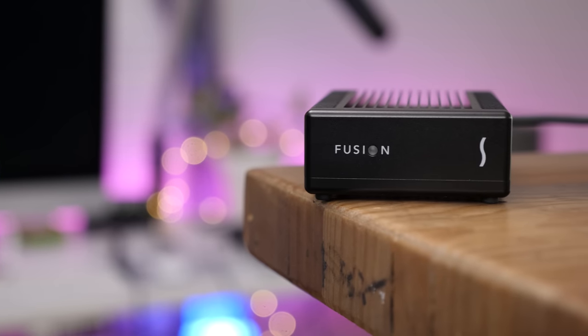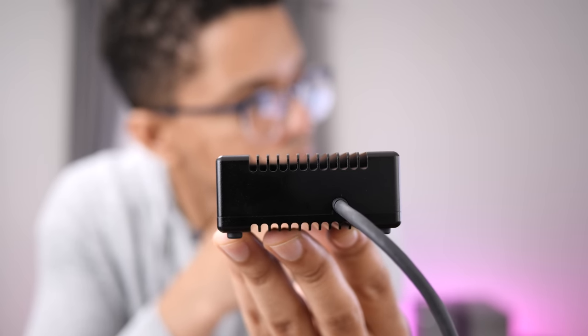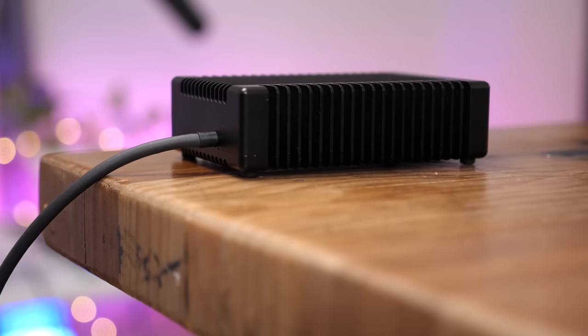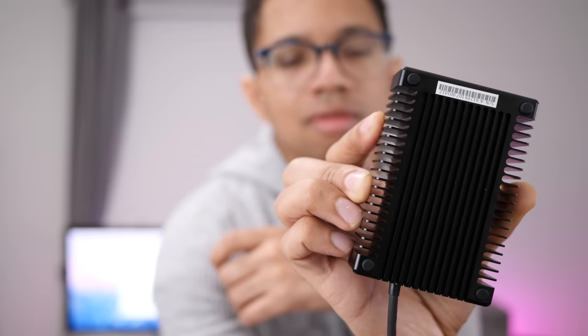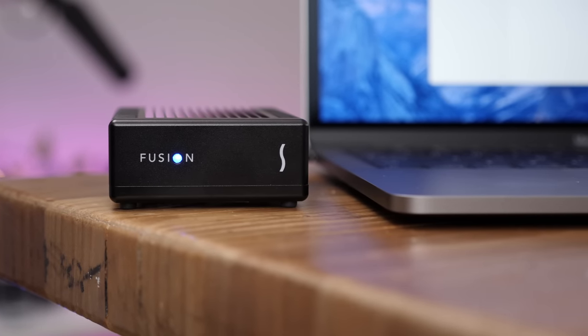Sonnet's Fusion SSD sort of looks like an oversized deck of playing cards. It's comprised entirely of black anodized aluminum, which also works as a heat sink. This design is very beneficial because it means that the unit needs no fans, resulting in dead silent operation. It does mean that when the drive is working, it gets fairly warm to the touch. The bottom of the unit features four feet to prevent it from sliding around on your desk. There's also a blue LED activity and power indicator on the front that cleverly makes up the O in the word Fusion.